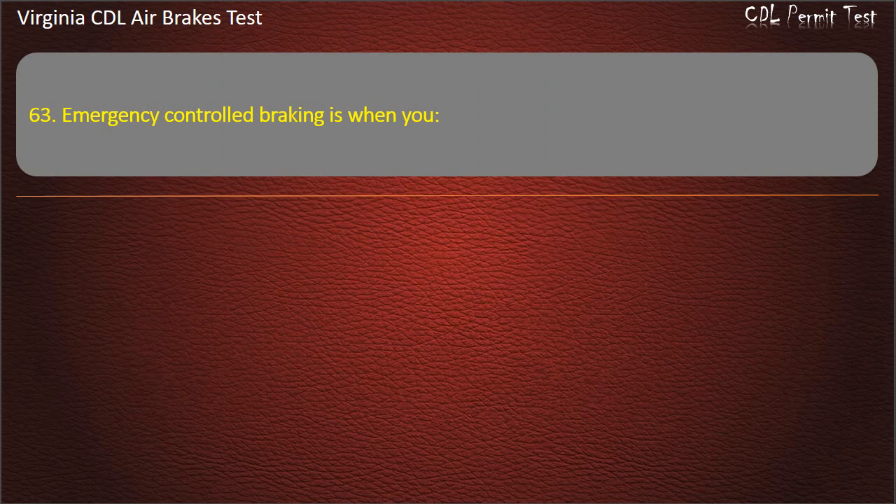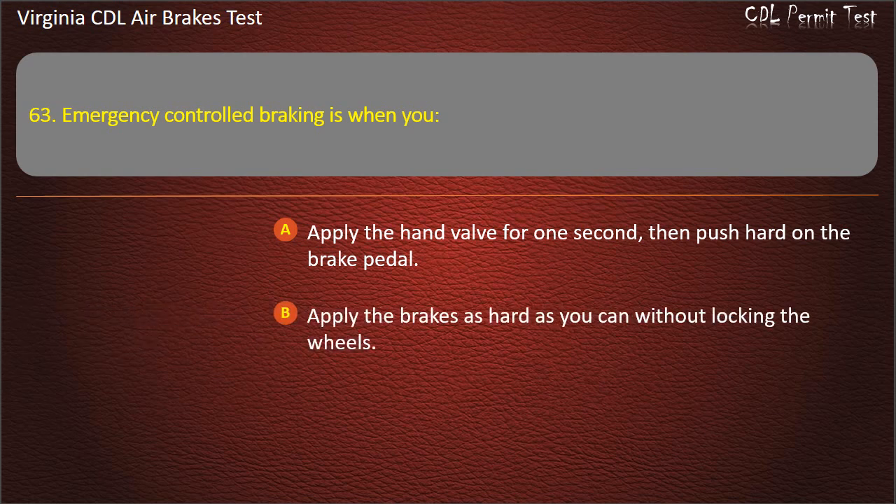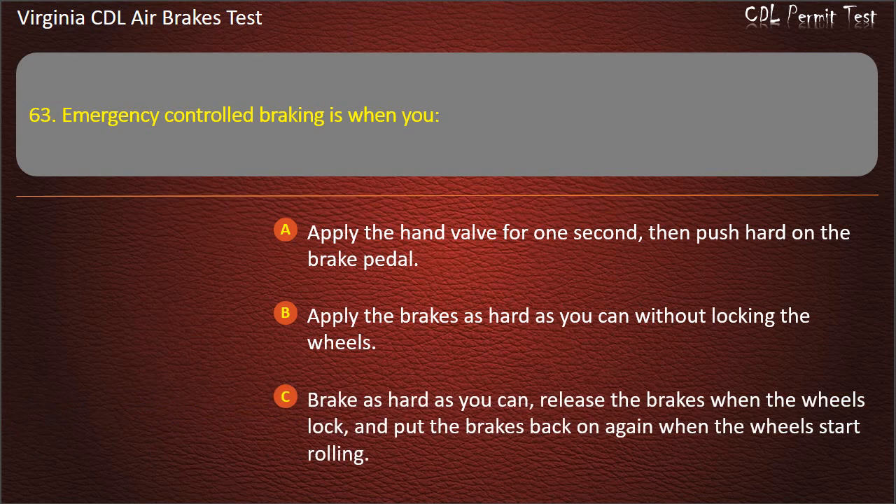Question 63. Emergency control braking is when you: Apply the hand valve for one second, then push hard on the brake pedal; Apply the brakes as hard as you can without locking the wheels; Brake as hard as you can, release the brakes when the wheels lock, and put the brakes back on again when the wheels start rolling. Answer: Apply the brakes as hard as you can without locking the wheels.